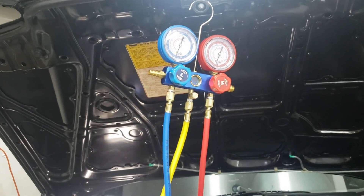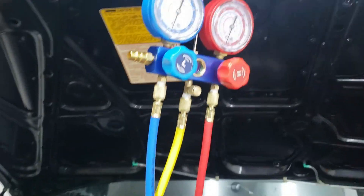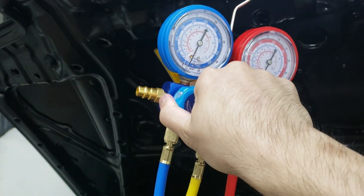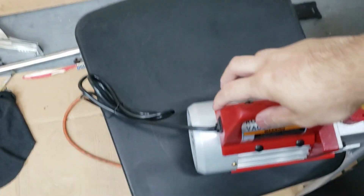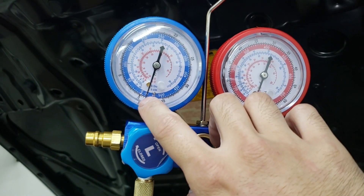It's been about half an hour. What we want to do now is shut these off first so they're tight before we shut off the vacuum. That's tight. Now we'll turn off the vacuum. We want to see if it holds at this level and doesn't lose any vacuum on both sides.